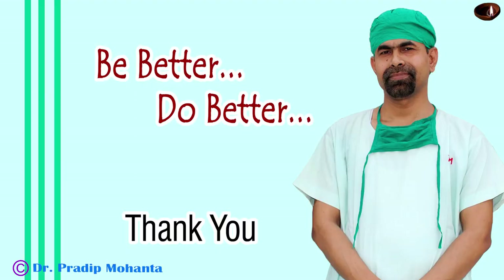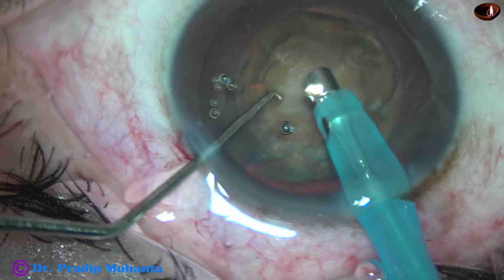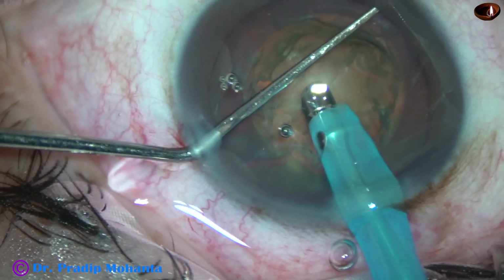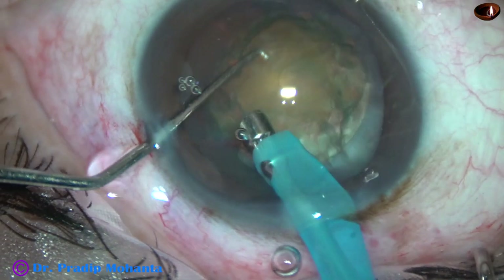Thank you very much for your attention. Whenever we are operating on a very important person — either close relatives, senior colleagues, or any influential person — we must remain calm and composed. We may reduce the speed of our surgery to some extent to keep our mind at ease. In this case, we have learned how to control LIDRS — Lens-Iris-Diaphragm Retropulsion Syndrome. Just lift the iris with a blunt chopper or any blunt instrument, and the lens-iris diaphragm returns to its normal position.